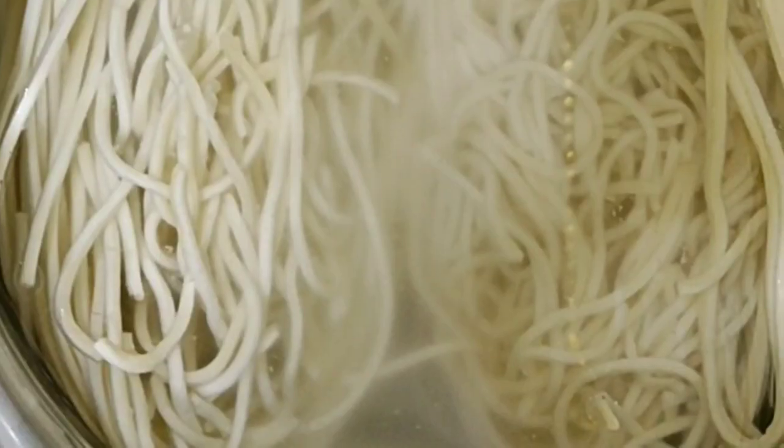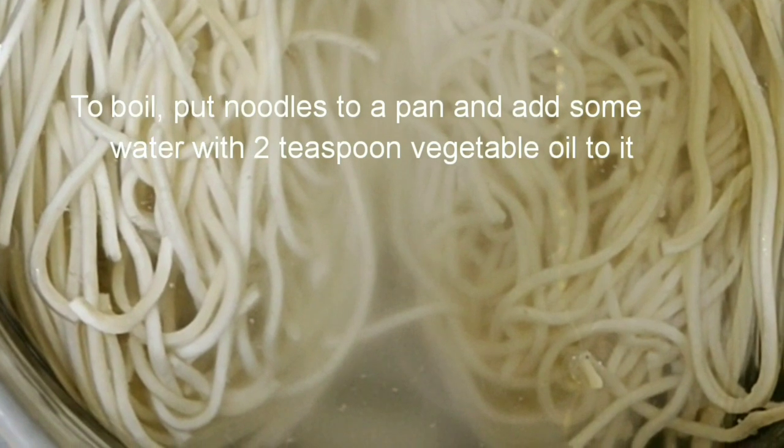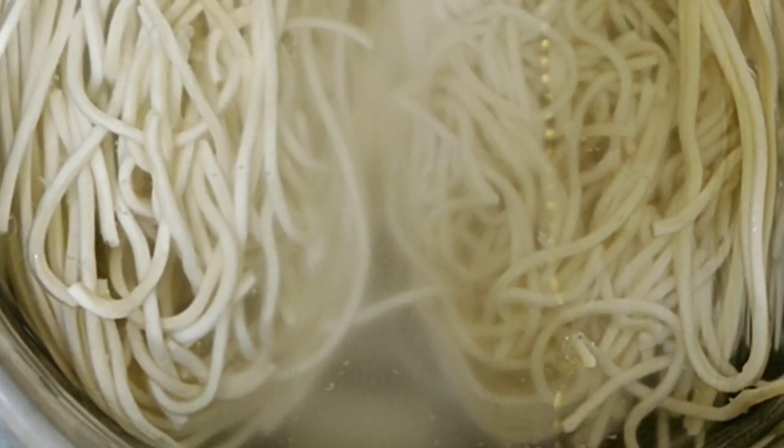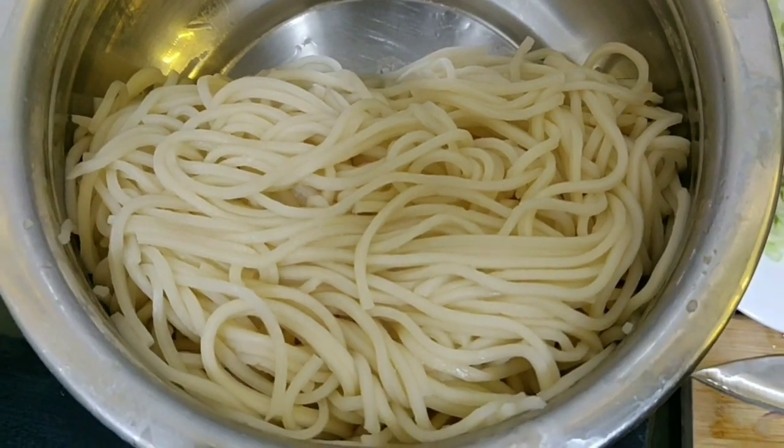Without further ado, let's go to the kitchen and make chow mein. Come with me, let's get started. First, we boil our noodles — put them in a pan, then add vegetable oil to the noodles.